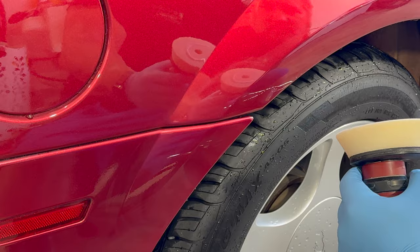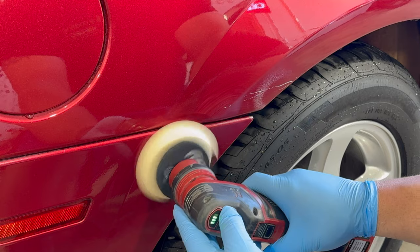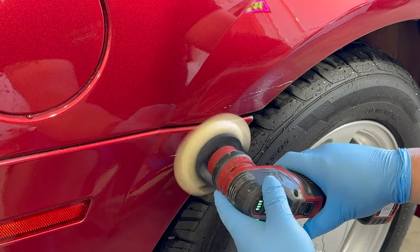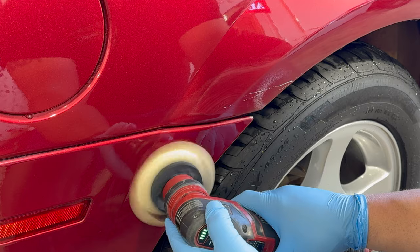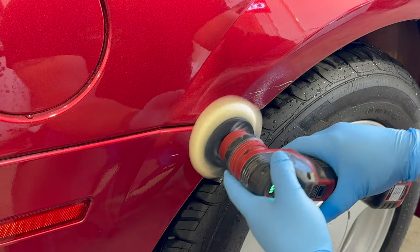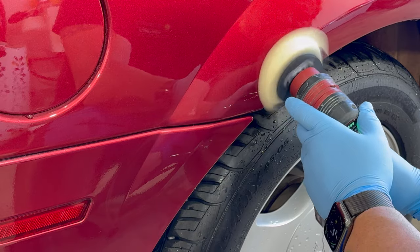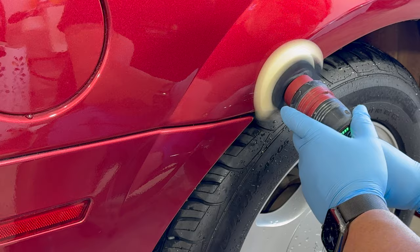After the first pass it made a huge dent in the mark — the scratch, paint transfer, or whatever it is. We were pretty sure we were going to end up removing the coating where we were polishing, but we had our fingers crossed. The important thing was to get this mark out without having to wet sand on a 21-year-old car.